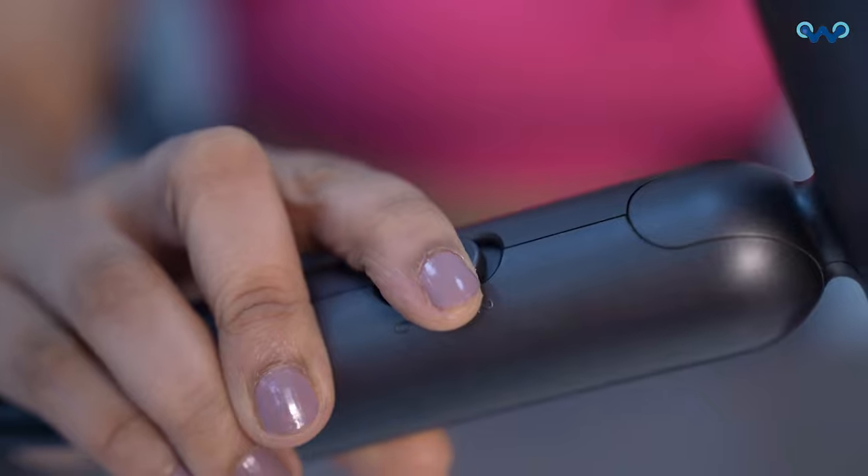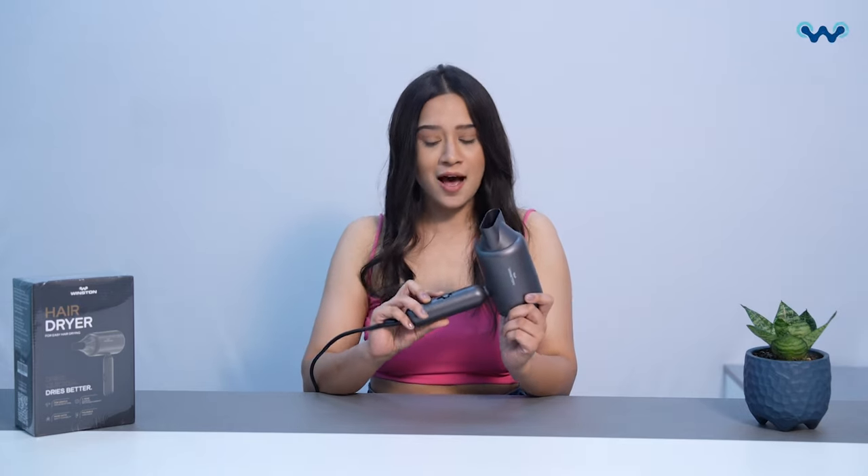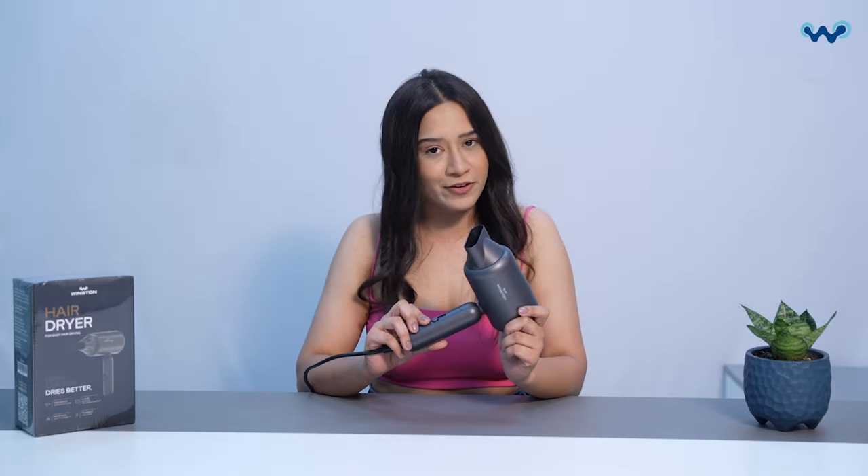Secondly, it comes with 3 different power modes. First is the low power mode, which is meant for people who have fine or fragile hair. Second, we have the high power mode, which is meant for people who have tough or resistant hair. And last is the normal, also known as the room temperature mode, which is meant to be used by everyone.